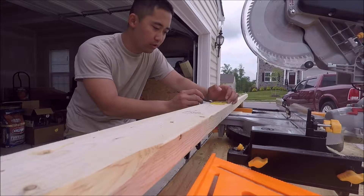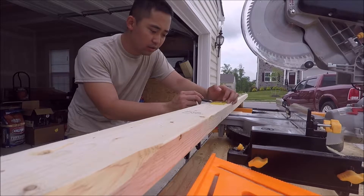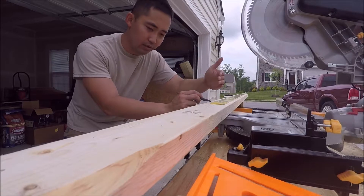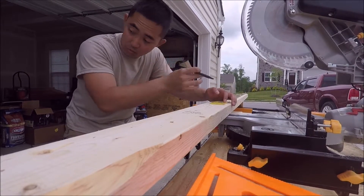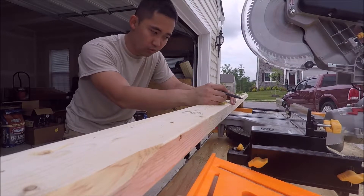What I'm doing right now is marking three-quarter inch in, so I know exactly where to start, and then every 16 inches is going to be where I drill into the joists.